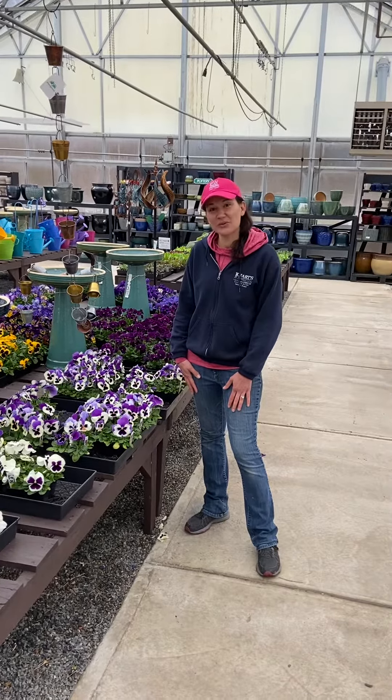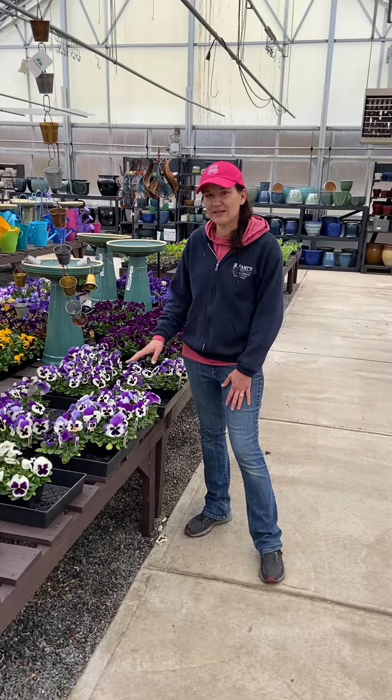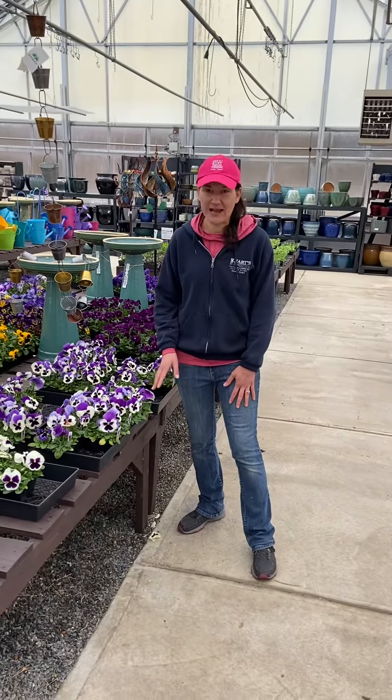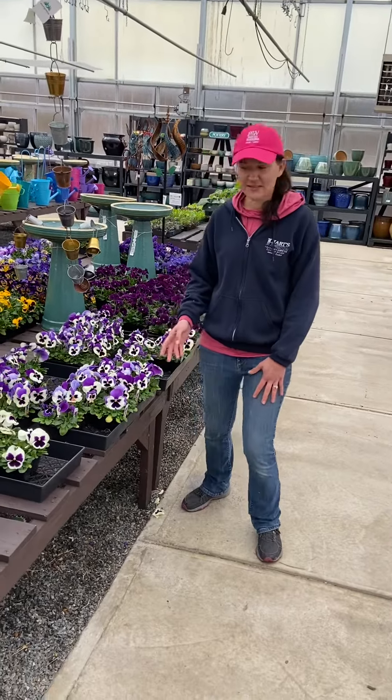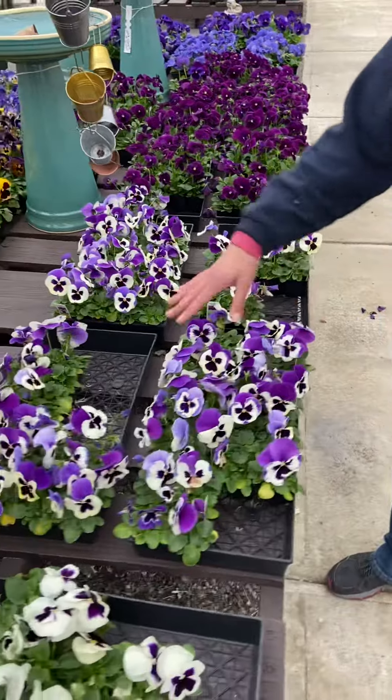Hi everybody! We're just going to do a quick video on how to consolidate flats, and this is something that can always be done if you're ever looking for something to do. You can always consolidate your flats or your four inch pots. These are starting to look like they might need to be consolidated — there's a lot of open space in the tray.